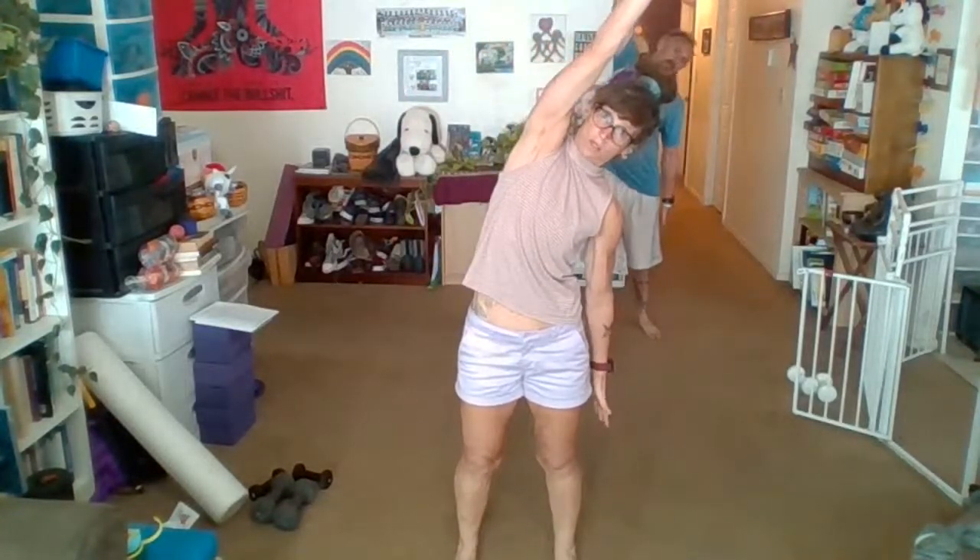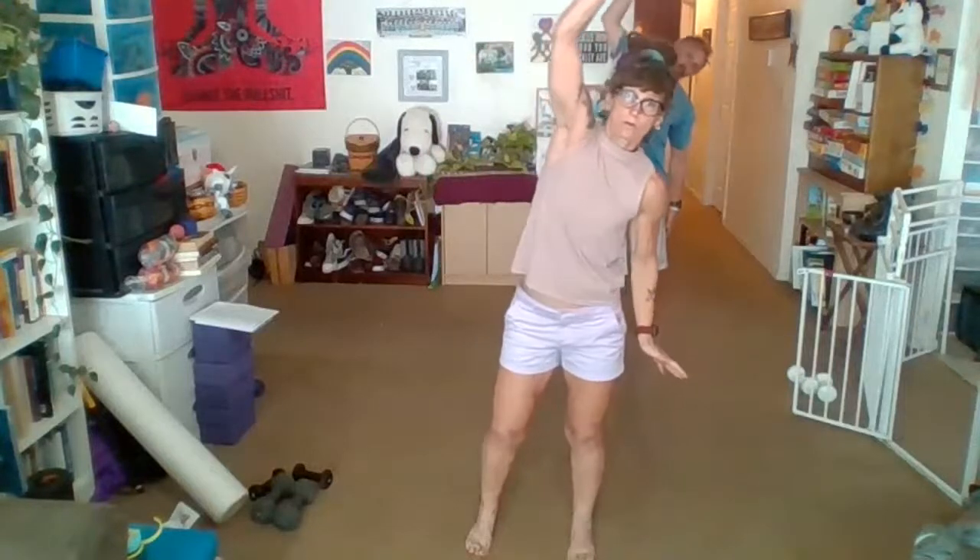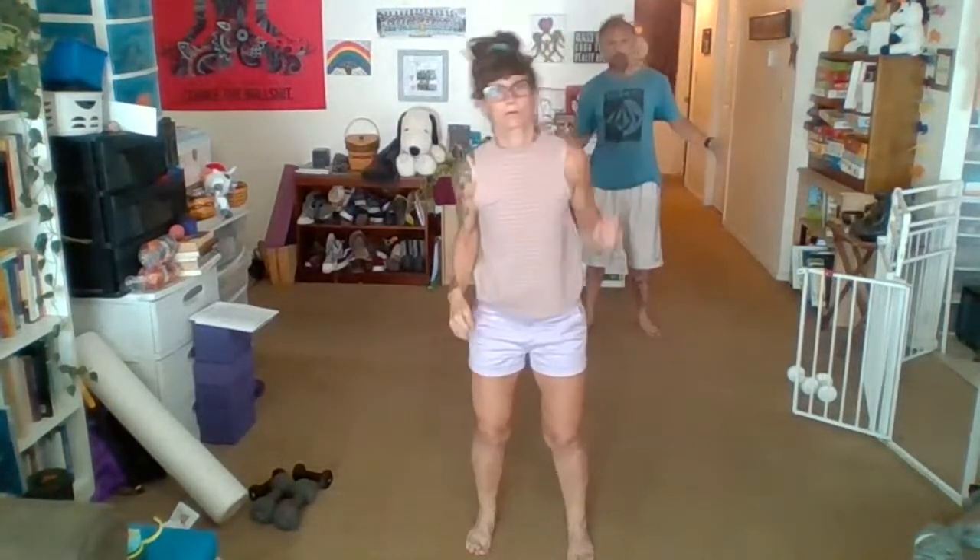Back to center, feet about hip distance apart. Right arm up, left arm down — stretch and pull. Other side, all the way over, back and forth, really reaching towards the sky. One more time each side.